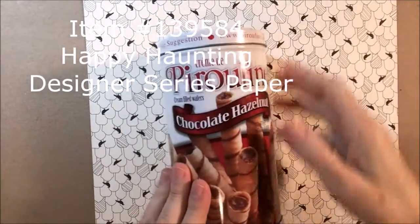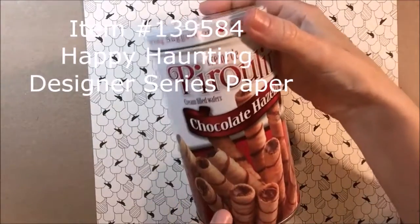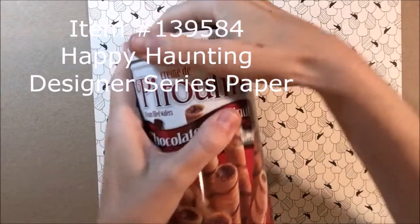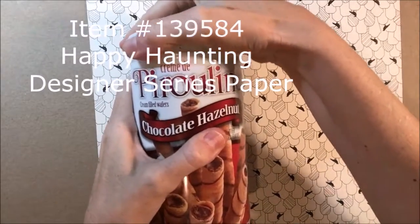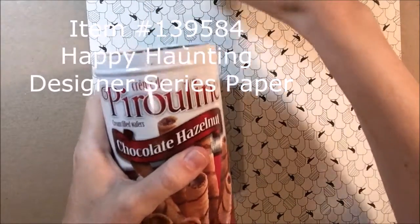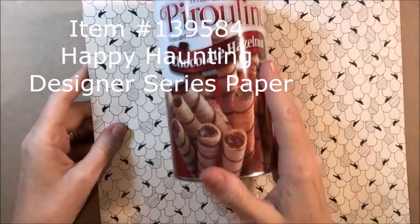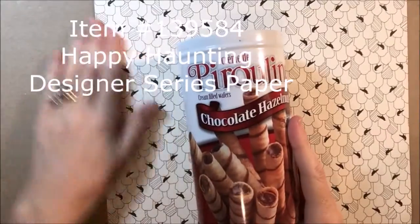You can buy cookies or any kind of things, especially around the holidays, in these metal tins, or all year long. And I want to cover this with Designer Series paper to show you how fun and easy it is to turn a tin like this — to repurpose it, recycle it, and make it into something your very own.